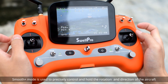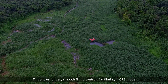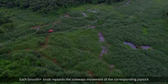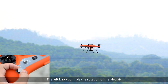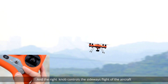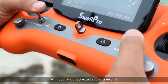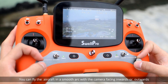Smooth Plus mode is used to precisely control and hold the rotation and direction of the aircraft, allowing for very smooth flight controls for filming in GPS mode. When switched on, each Smooth Plus knob replaces the sideways movement of the corresponding joystick. The left knob controls the rotation of the aircraft and the right knob controls the sideways flight of the aircraft. Always check that the Smooth Plus knobs are centered before activating the mode. With both knobs activated at the same time, you can fly the aircraft in a smooth arc with the camera facing inwards or outwards.